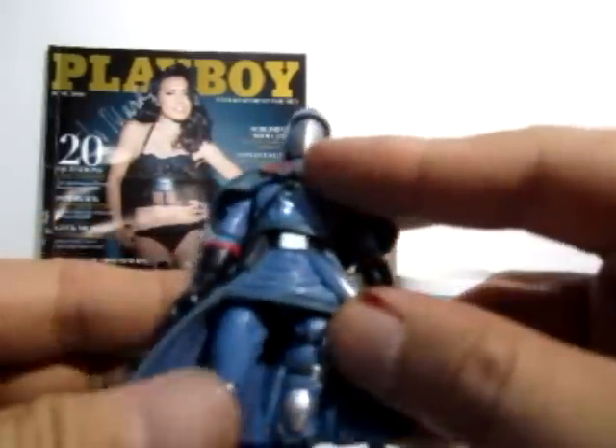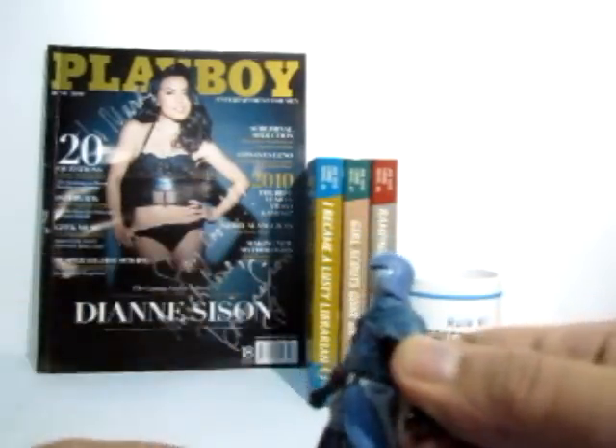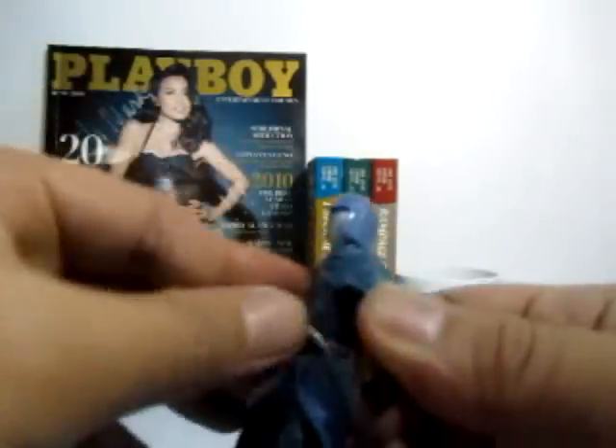Looking at the figure itself, it's very nice. He has a man-skirt which is made of rubber, molded onto the figure. He also has a sword holster where he can store his sword.